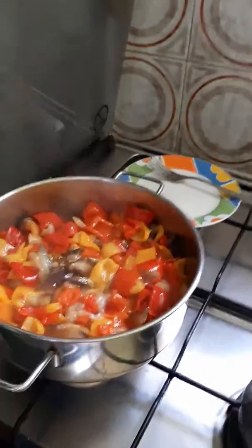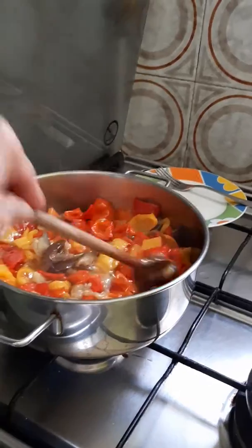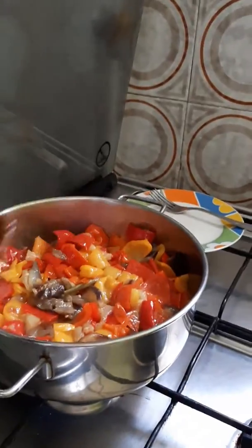In my right hand I have my cell phone — my camera — and with my left hand I am cooking. Okay, bye!